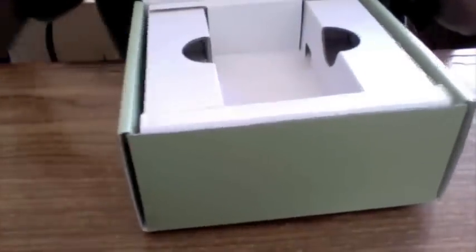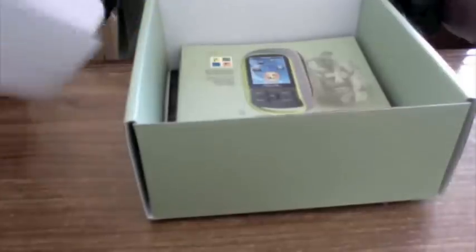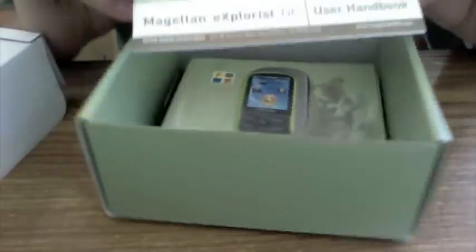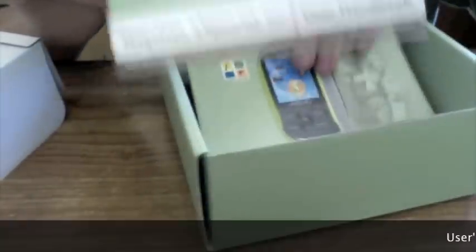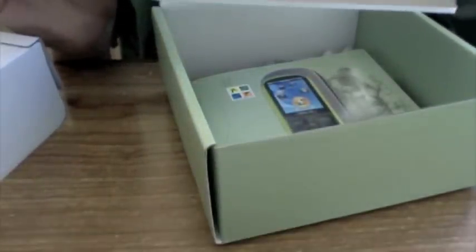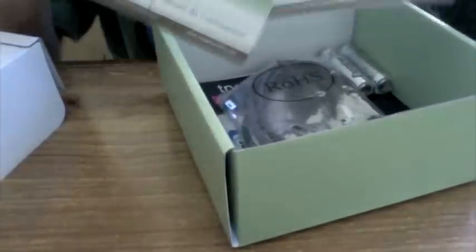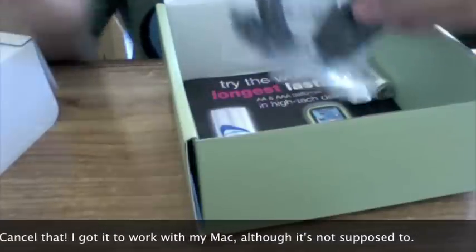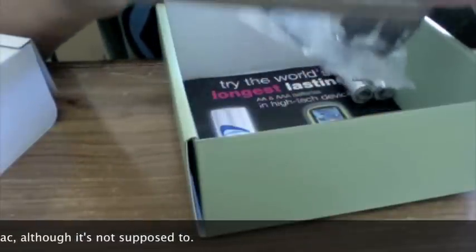So it looks like we have some legal stuff right there that no one ever reads. We've got the user's handbook, and it looks like something in a different language — that's probably French, and this is Spanish. We've got a syncing cable. Now this only works with Windows, and I am definitely a Mac user. I'm very disappointed that it doesn't sync with Mac.